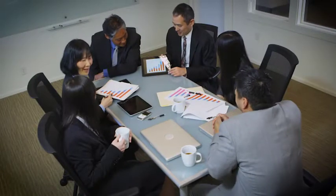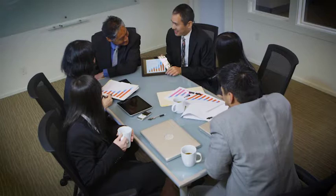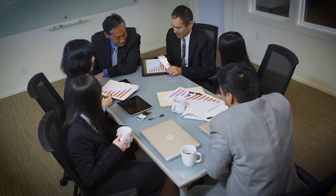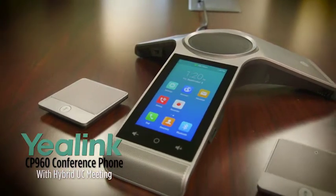Everybody is using different devices today to hop on a conference call. But sometimes conference phone solutions just aren't compatible with that. Enter the Yealink CP960 with its hybrid UC meeting.